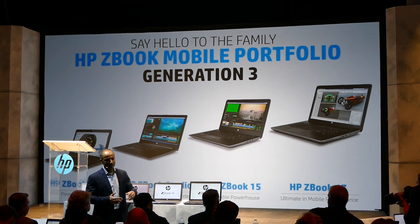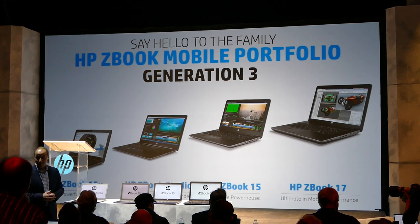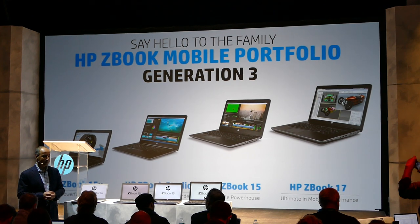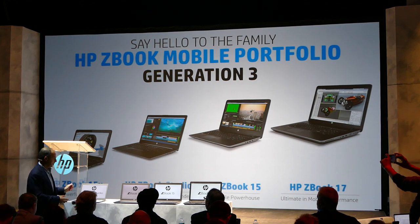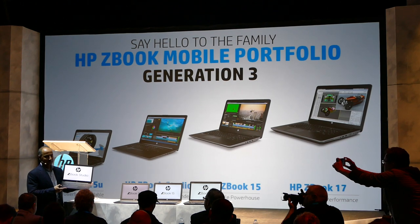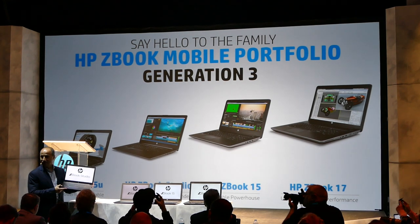And listen to this: 67 percent longer battery life than our previous generation — 67 percent longer battery life. And as you saw in the video, the ZBook Studio is the world's first quad-core workstation Ultrabook.